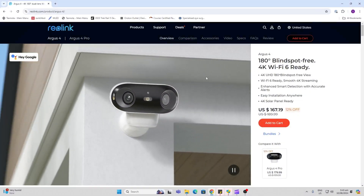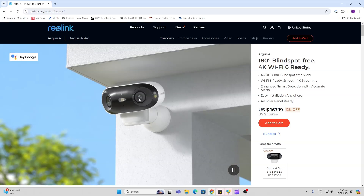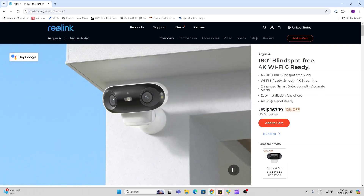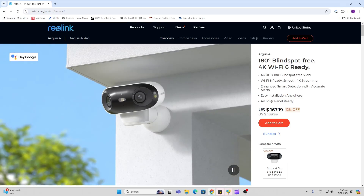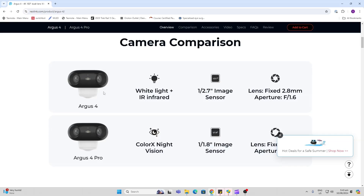Having a look at this camera, it's got a 180 degree field of view provided by these two 4K lenses. It's also got WiFi 6 and I would always recommend buying the solar panel along with this to keep it continuously topped up. There are two versions of this camera — the one we're looking at today is the Argus 4. The Argus 4 Pro offers color night vision, while this one offers infrared as well as an LED spotlight.